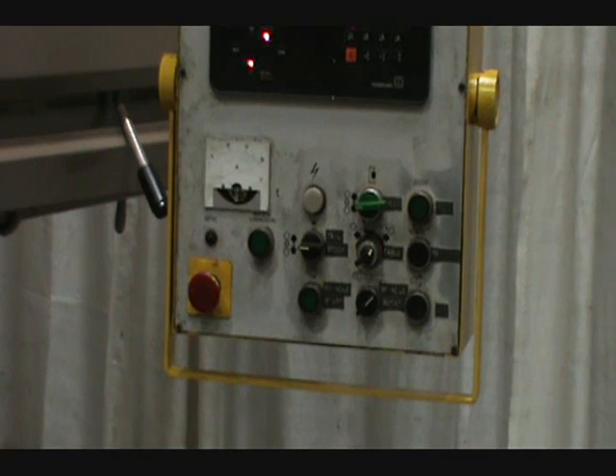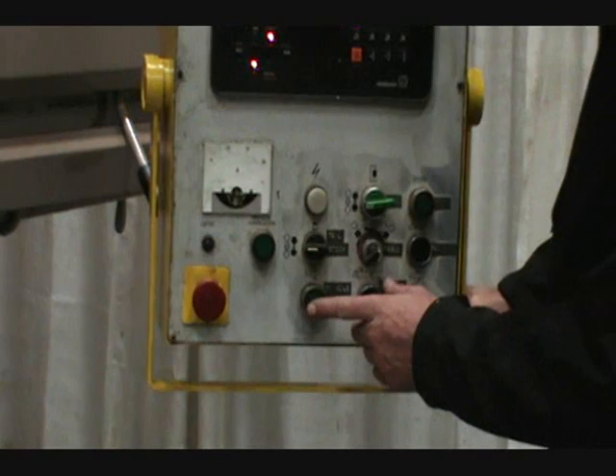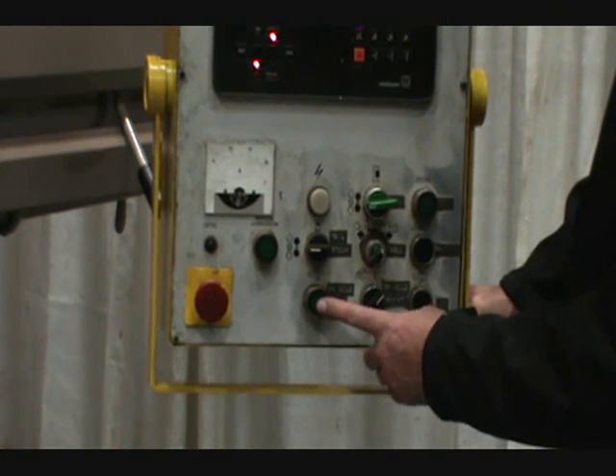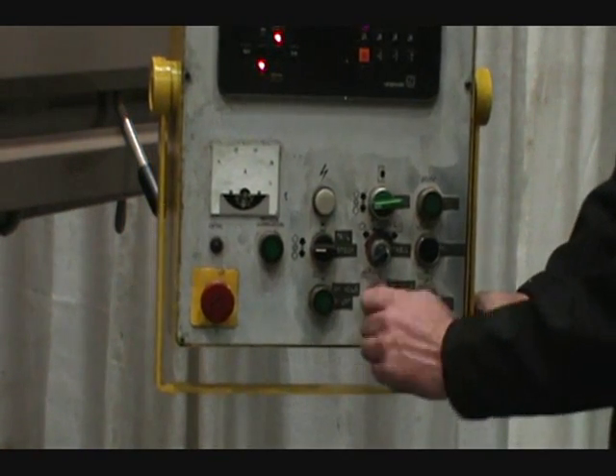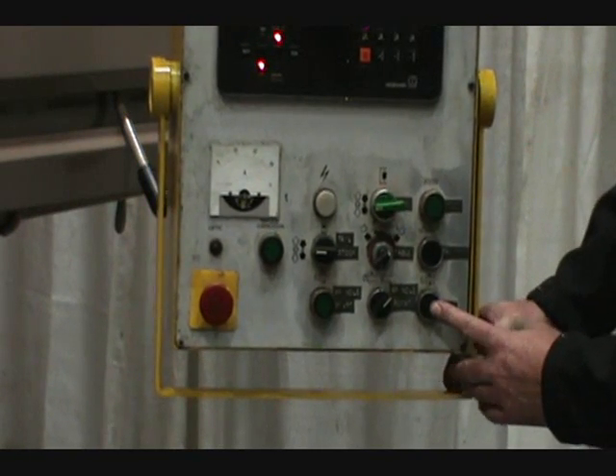A quick explanation of the control panel. It's a spindle start, spindle rotation selection — counterclockwise or clockwise — and spindle jog.